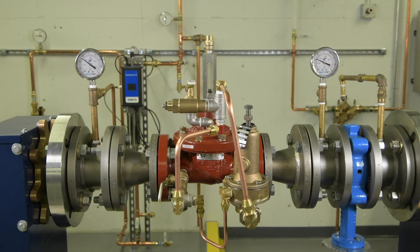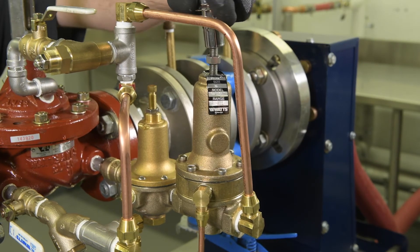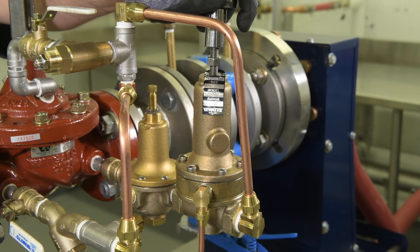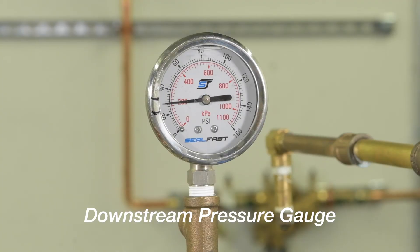To set the pressure-sustaining pilot, first set your upstream pressure to the value at which you'd like the pressure-sustaining pilot to close at. You may need to coordinate with your local facilities manager in order to do so. In this example, we'd like to maintain an upstream pressure of 40 psi. So to set the valve, we've set our upstream pressure to 40 psi. Using a wrench, slowly tighten the sustaining pilot adjustment screw clockwise. Tighten the screw just until downstream flow is shut down. Observe your downstream gauge to confirm that the sustaining pilot has modulated the valve to the closed position. Tighten the locking nut.